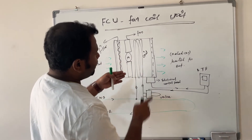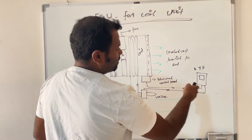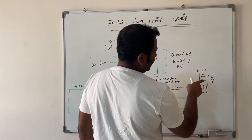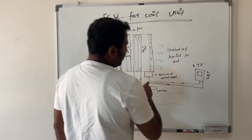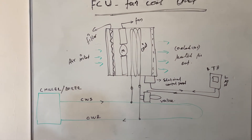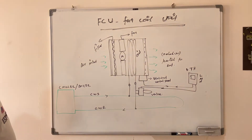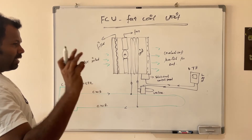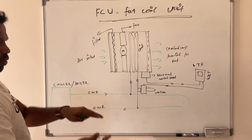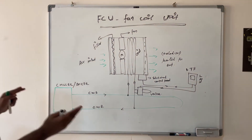At the same time, through the thermostat you can select fan speed by pressing low, medium, or high speed buttons. Whichever speed you select, the thermostat sends a signal to the electrical control panel, which controls the speed of the FCU fan. The FCU can be used for both cooling and heating — the key factor is the water connected to the tube coil, either chilled water or heated water, which determines whether the room is cooled or heated.